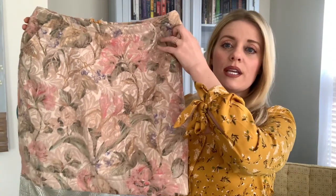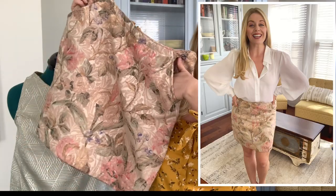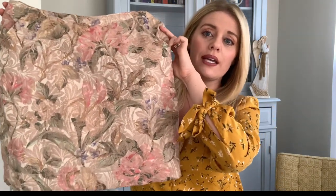These next two skirt and top sets were actually upcycled from vintage curtains that I found at my local Goodwill. I'm always up for practicing and experimenting on new patterns, and so this was the skirt that I created. It does have pockets. I followed the pattern and it does have a zip back. This is a skirt that I would absolutely make again and again. The pattern that I used was New Look 6106.